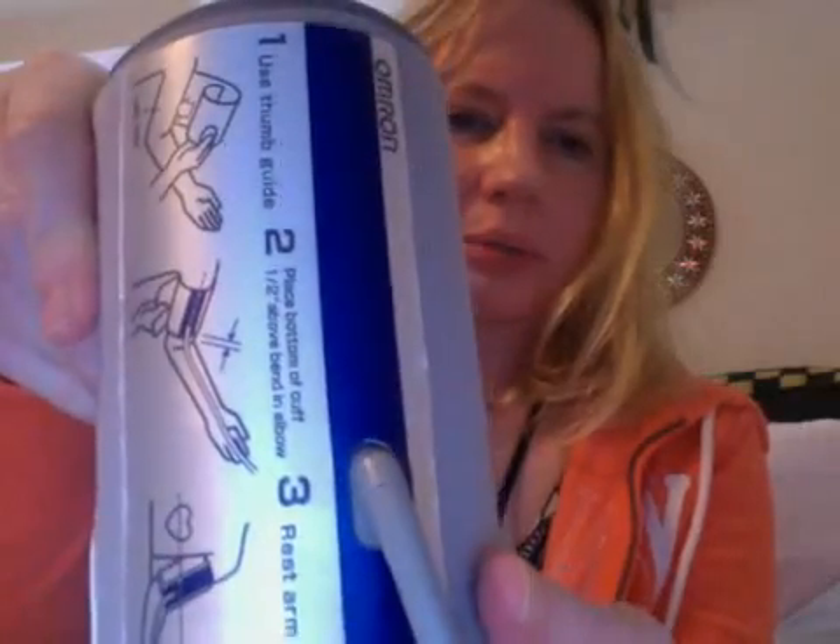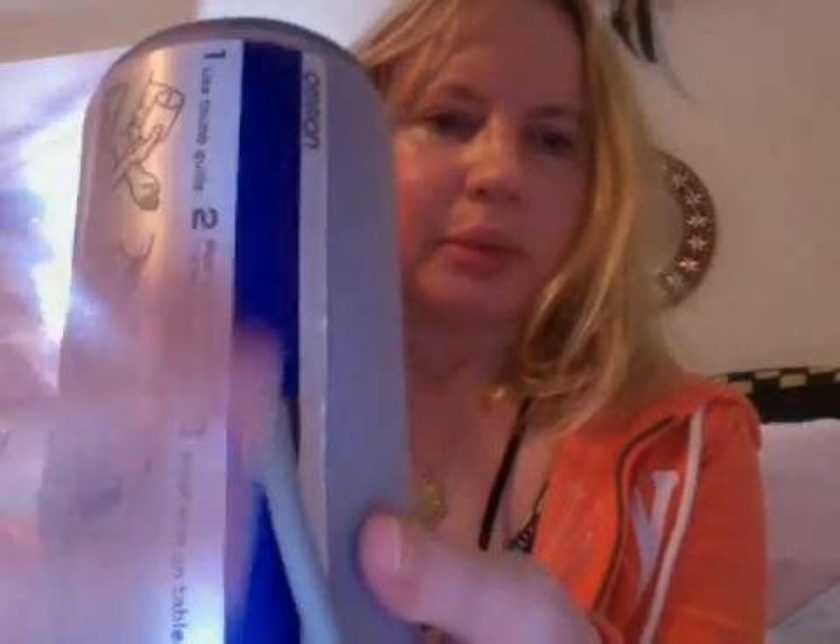You can see this one comes with a nice big cuff — it can fit someone who has a larger arm. It shows you where you're supposed to place the cuff on your arm. The bottom is about half an inch above your elbow, and this part with the cord is facing down. You should always take your blood pressure not over a heavy sleeve, but on your bare arm.